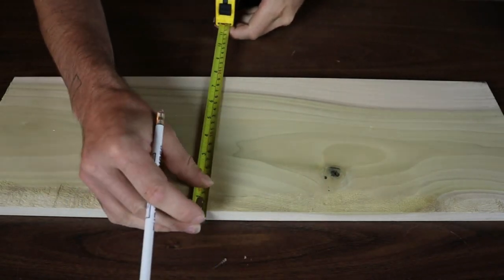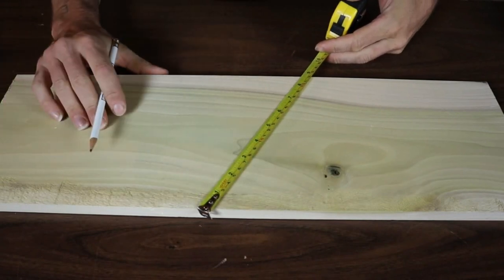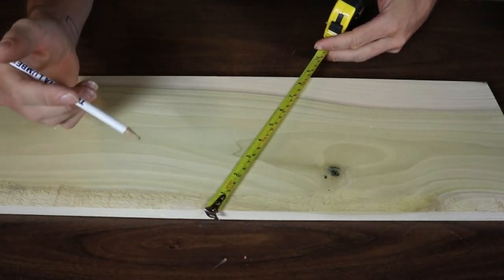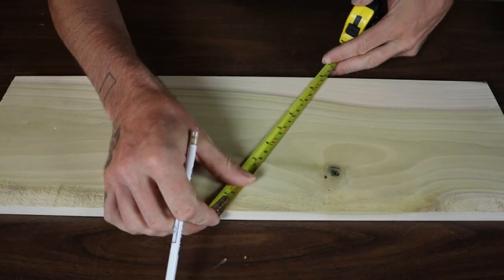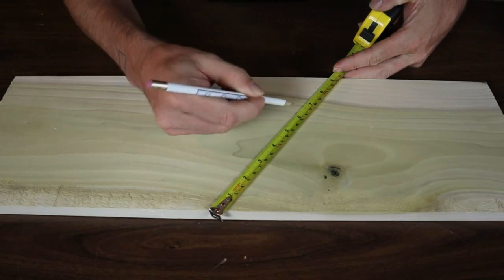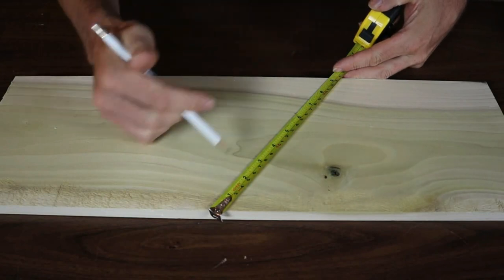So what you do is you take your tape measure and you angle it and you pick points. Let's say I want to divide this up into three equal segments. So I pick a number that three divides into — let's say nine. I take my tape measure, I angle it across like this until nine inches is right on this edge, and then I can pick three and six. And now I've got one, two, three perfectly equal segments.